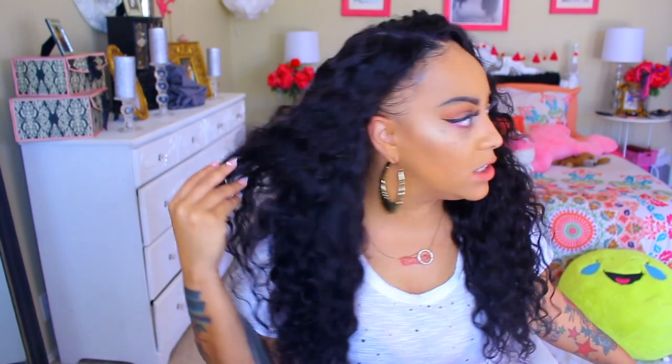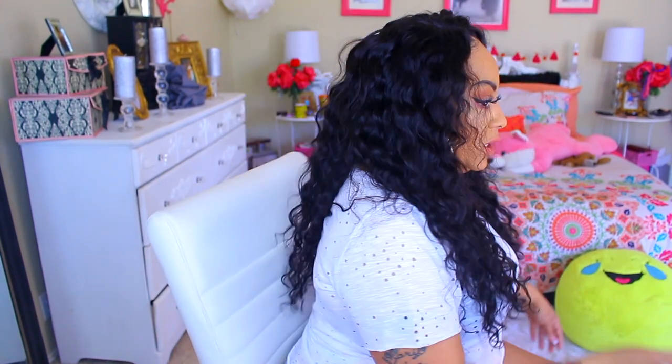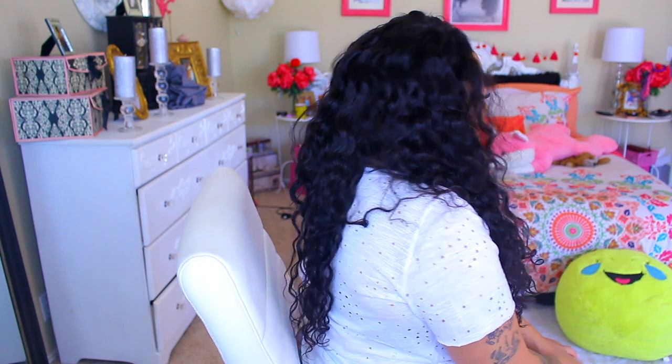Am I slaying? This is super cute. Look at this hair — look at all this hair. Gorgeous.